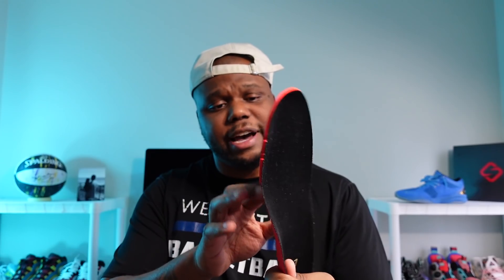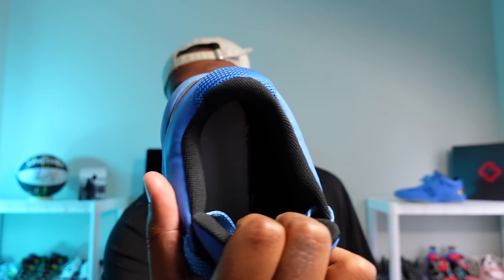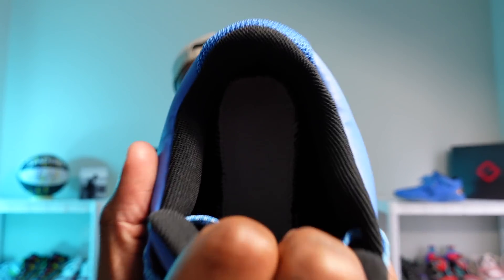Let me pull out the insole here. I believe this is an EVA — it reminds me of the foam in the shoe but a little bit fluffier. These lines in here help with traction and prevent the foot from sliding around. There's also a nylon strobel in there. That pretty much wraps it up as far as quick initial impressions go.